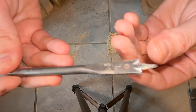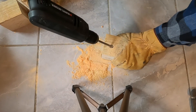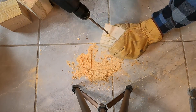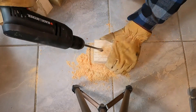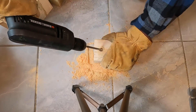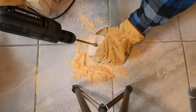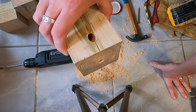Back from Lowe's — I have the correct half-inch wood drill bit. Let's get to drilling! That took much longer than I thought it would, but I have all of my holes cut.